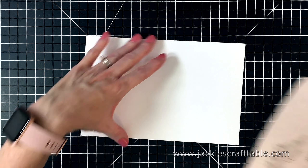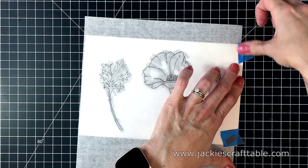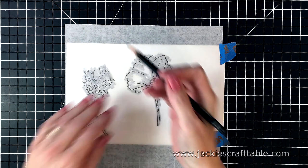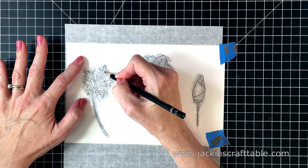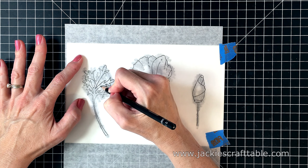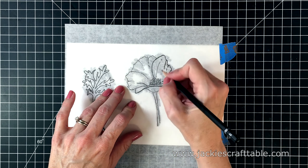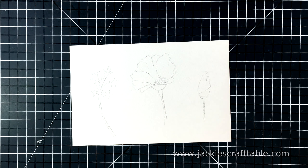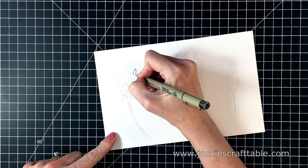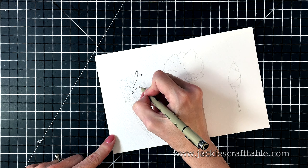Now I can just flip it over and tape it down to my watercolor paper. I'm going to be cutting these out, so I don't care about placement — I just want to leave enough room between each image so that I have room to cut them out. When I cut them out, I like to leave a little bit of a white border around my images. And now I can trace over my images, and the images will transfer onto this watercolor paper. I'm not pressing down very hard because I don't want to score the paper or press into it too hard. And now you can see the soft lines on my watercolor paper — they're just dark enough so that I can see them.